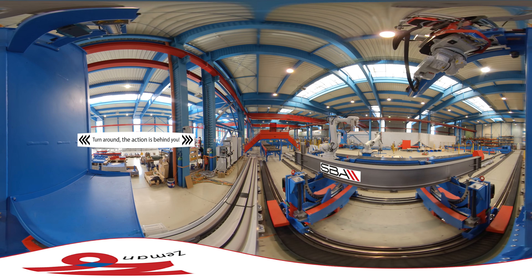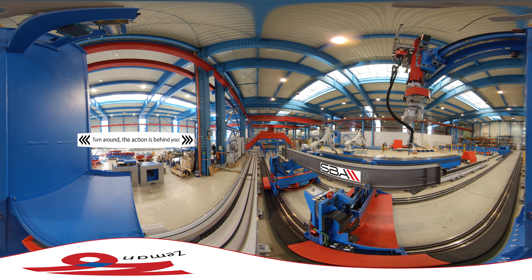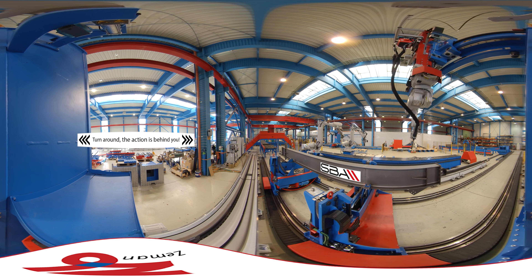The welding tower robot moves into position for the next tack and measures the location to tell the handling robot exactly where to place the add-on part.